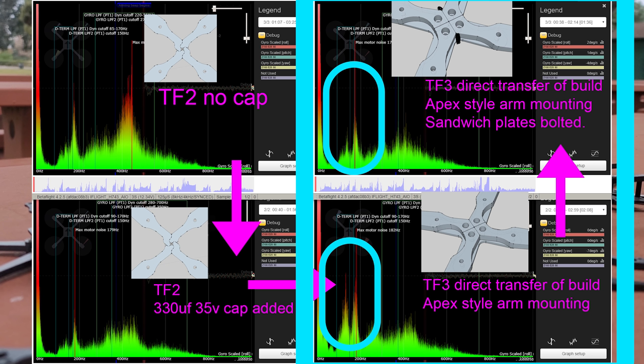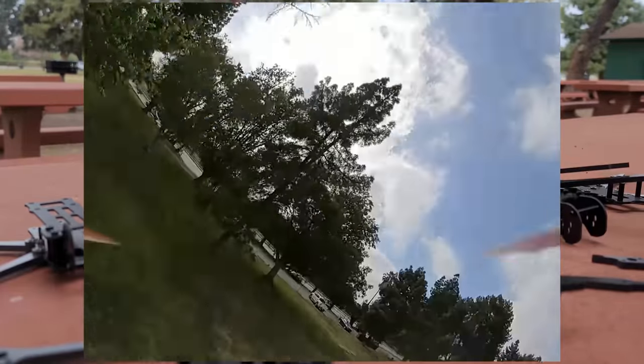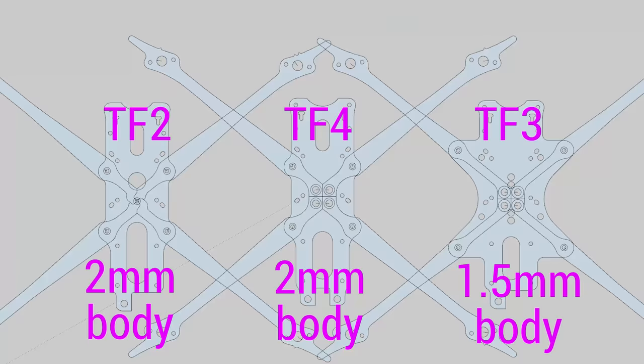I didn't expect this version of the frame to work out. I actually made a fourth version called Tooth Fairy 4, which I lost because it's in a tree now. But I made a fourth version with the same exact layout as the Tooth Fairy 2, except it has the arm mounting style from the Apex frame. This one has two millimeter plates, weighs about a gram and a half to two grams more than Tooth Fairy 2, and doesn't have the same vibrational output as Tooth Fairy 3. However, to me this is the closest analog to compare these two frames — it's essentially the same frame with a different arm mounting mechanism. I still put those side bolts in so I could test the frame center bolted together and not bolted together.